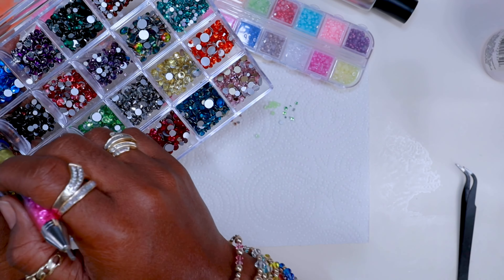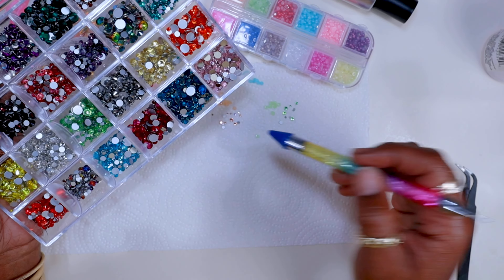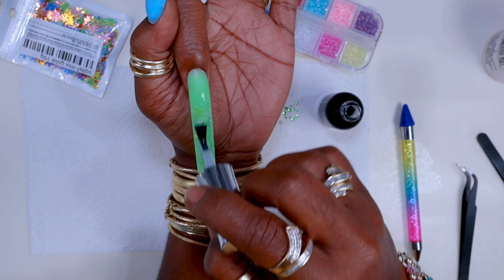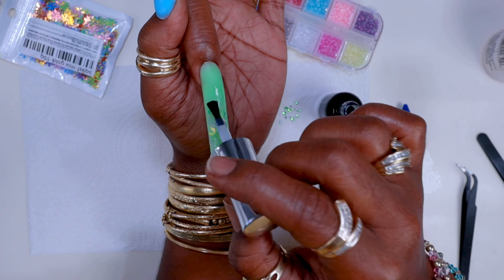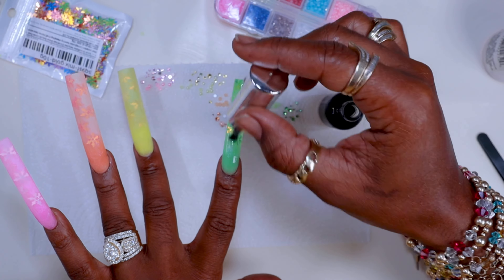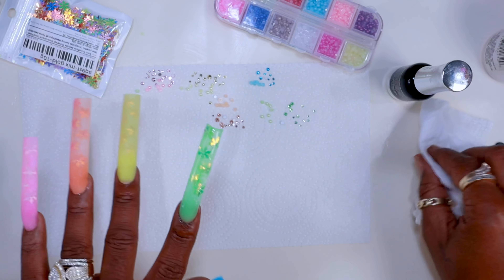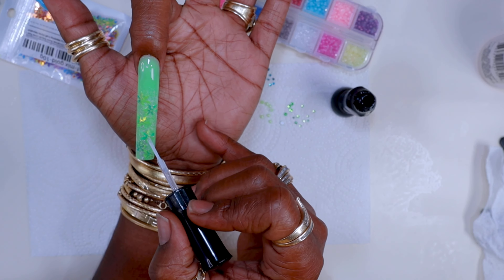Then I took out some rhinestones in the same colors to go along with everything. This little bling box I made myself — just rhinestones I've collected over the years and put in there. Now I'm top-coating — I applied top coat to all the nails, wiped down the sides, and cured it for all fingers before moving on to the rhinestones.